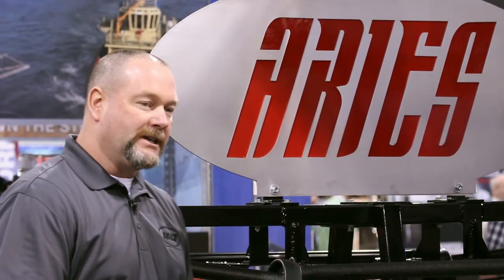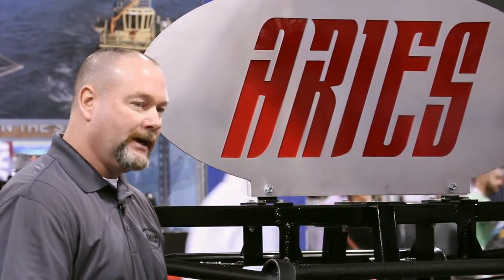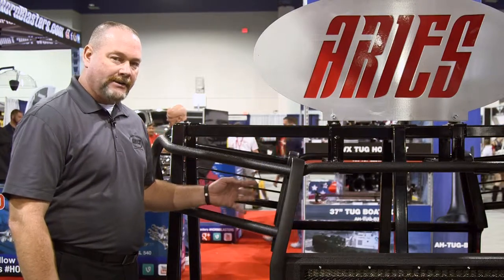We're on the other side of the grill guard display. This is our Pro Series. It comes in a texture black finish only, and there are no headlight wires here.